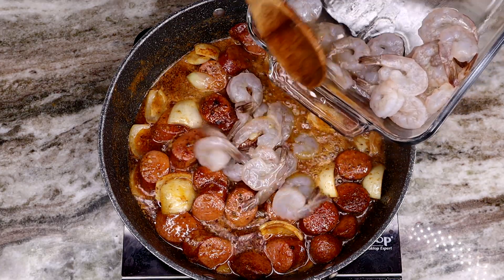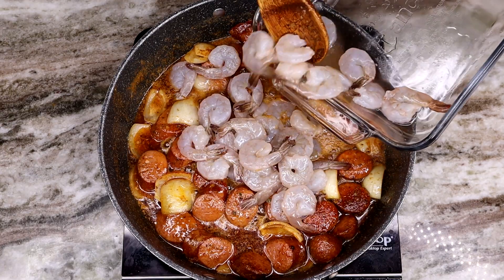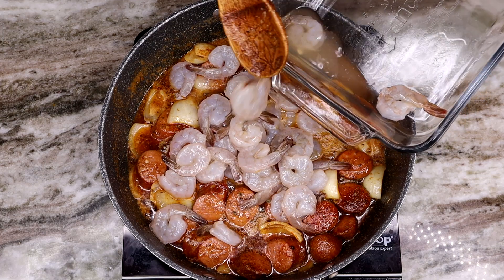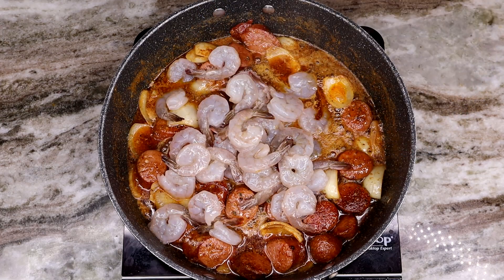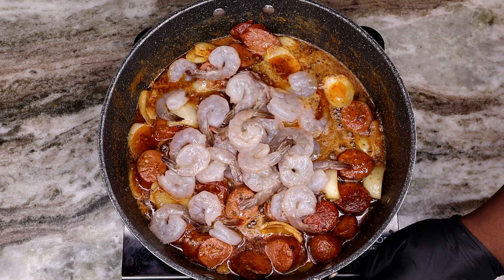Toss in that shrimp into the party, get it in there and sizzling, give it a nice mix, then top it off and let it bubble up and cook for the next couple of minutes until it's nice and fully cooked and looking oh so delicious.